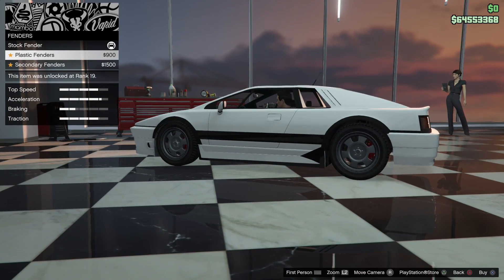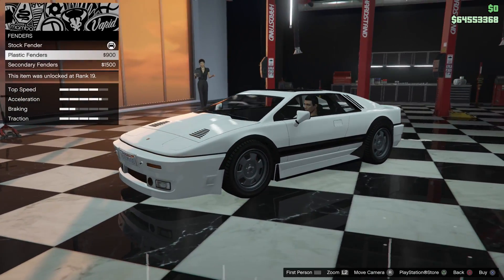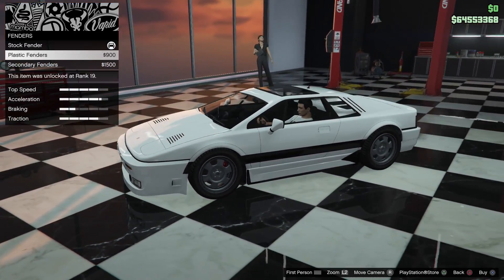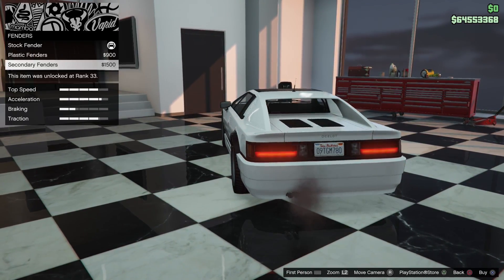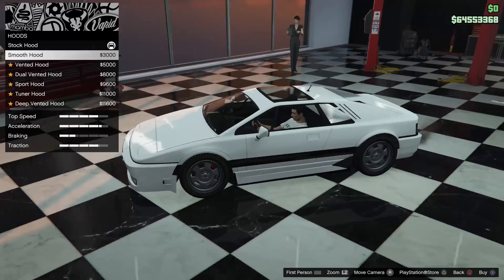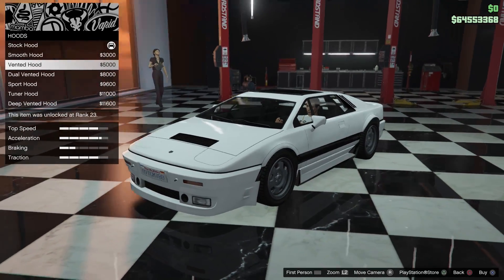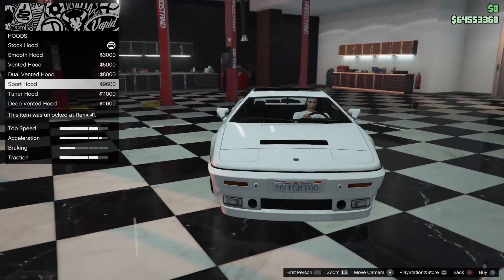Fenders — they're really making fun of this car with plastic fenders. You could have done carbon fiber fenders, but plastic fenders? This isn't a 1994 Toyota Corolla, this is a Lotus Esprit. I'm leaving the stock ones. For the hood, you have smooth or double tuner — those are pretty decent. I'm going to go with the sport hood; that one looks really good compared to the others.